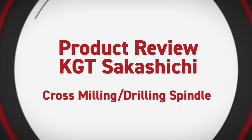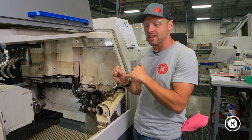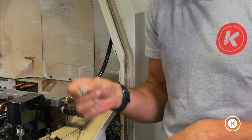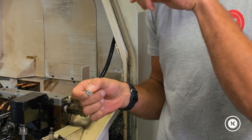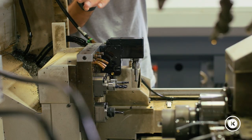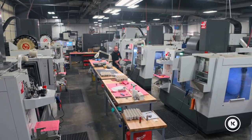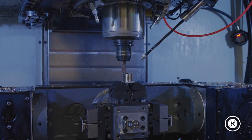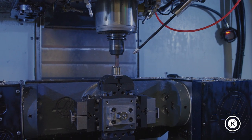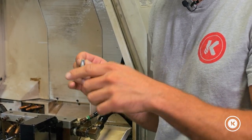In some instances we run into customers needing a scallop, a slot, or a cross hole put into the part, which in our Swiss application needs to be done on the backside. Before, we'd either send that to a secondary operation or ask the customer for a deviation — in this case, could we put a pocket in there instead of a scallop.